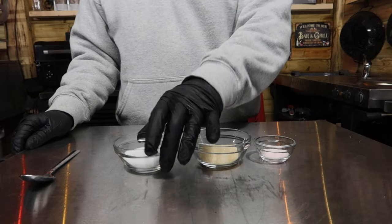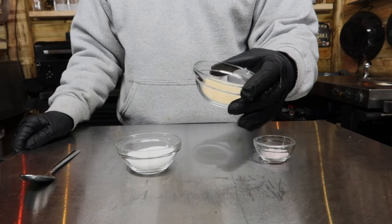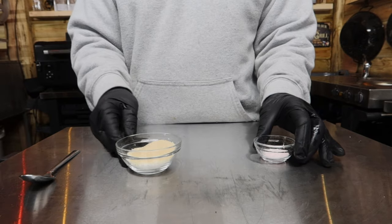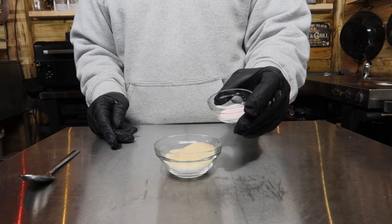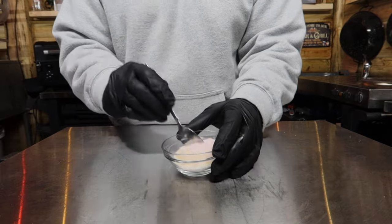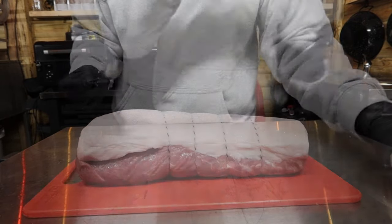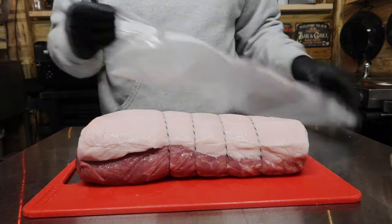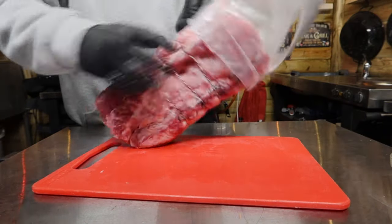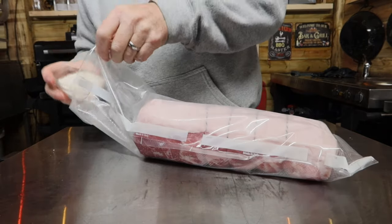After we've carefully weighed all our salt, sugars, and pink salt out, all we've got to do now is just mix them together in a bowl — just pour the sugar in and the pink salt and mix them all together. Then we're just going to take a vacuum pack and put our pork loin in.